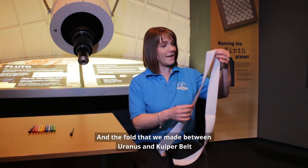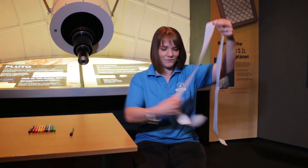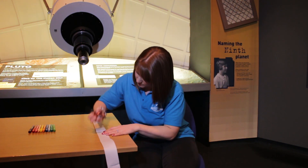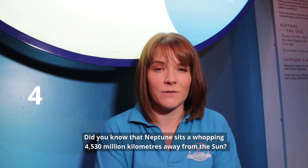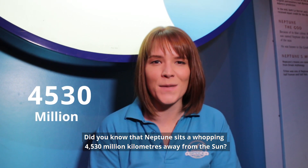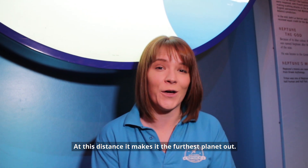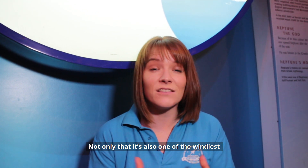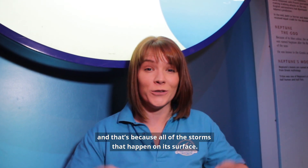The fold between Uranus and the Kuiper Belt is going to be Neptune, so let's pop that on too. Did you know that Neptune sits a whopping 4,530 million kilometres away from the Sun? That makes it the furthest planet out. Not only that, it's also one of the windiest, because of all the storms that happen on its surface.